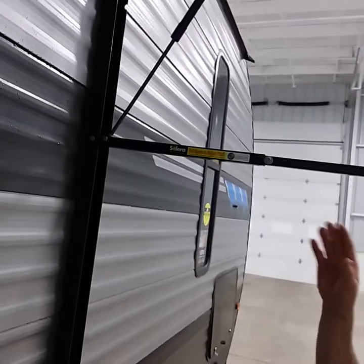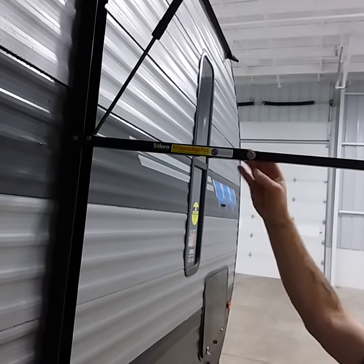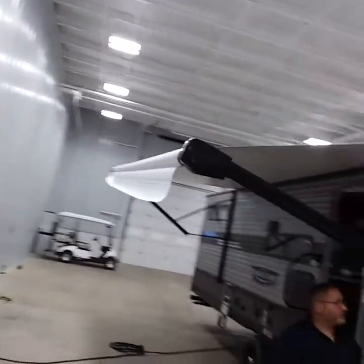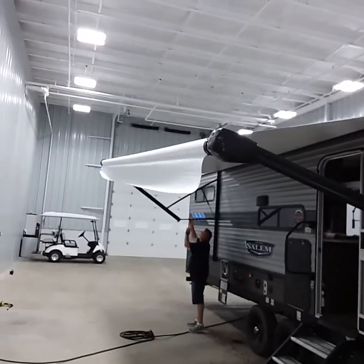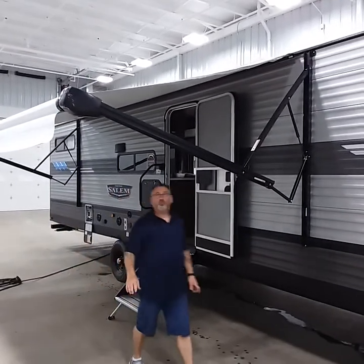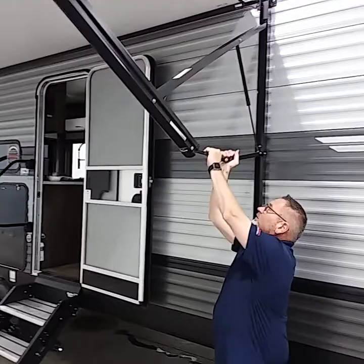Most arms have a pivot point for rain runoff — either this style or a bolt-and-nut style. This style is very convenient because there's no loosening or tightening required. Just pull it down and it will tilt toward the front or rear for rain runoff, or tilt both for more shade. When you're ready to roll the awning back in, return the arms to the full extension flat position first so you don't cause damage and it rolls up evenly.